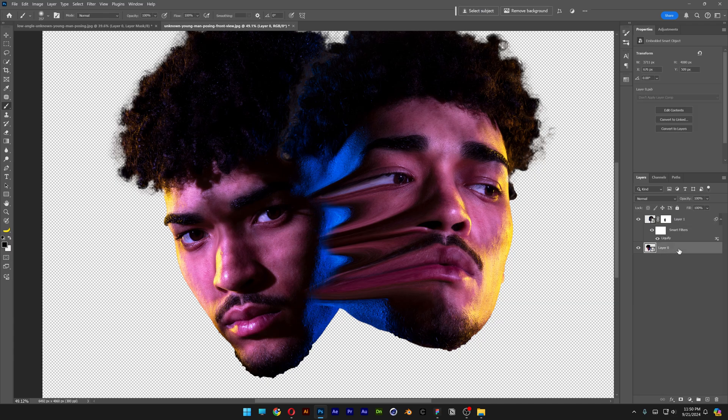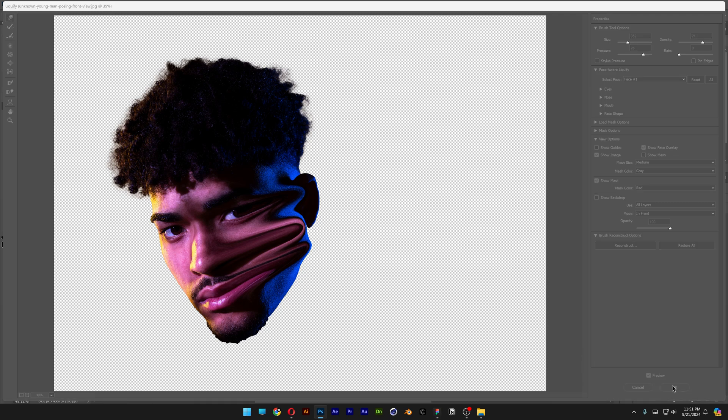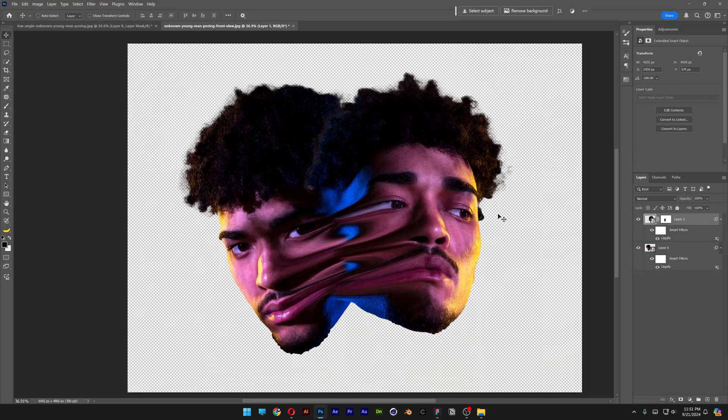Now I'm gonna select the second layer, go to Filter > Liquify, and do the same process. I'll try to bring this eye across, and also the mouth and the nose. Looks pretty freaky! Let's click OK — so slowly it's gonna do its magic.